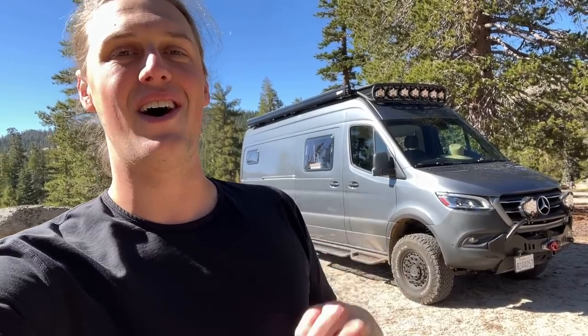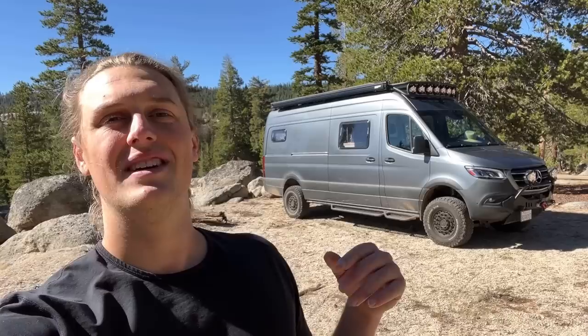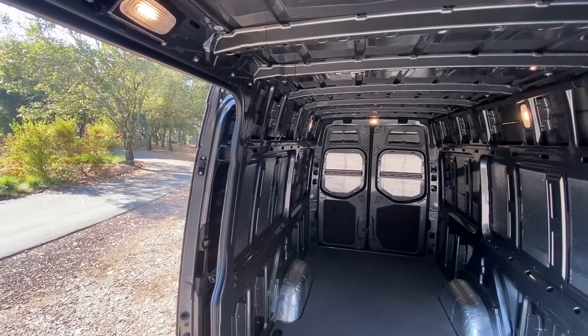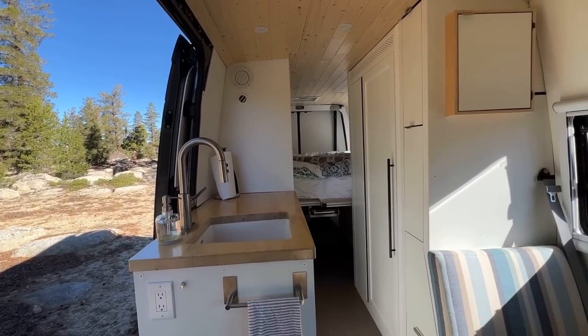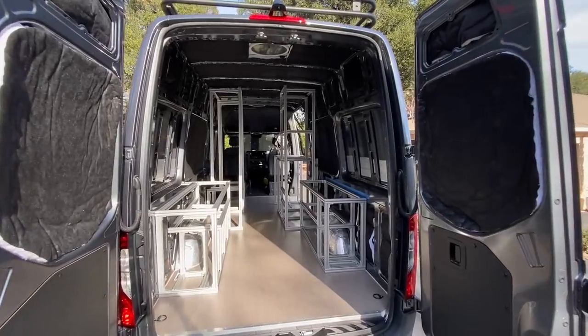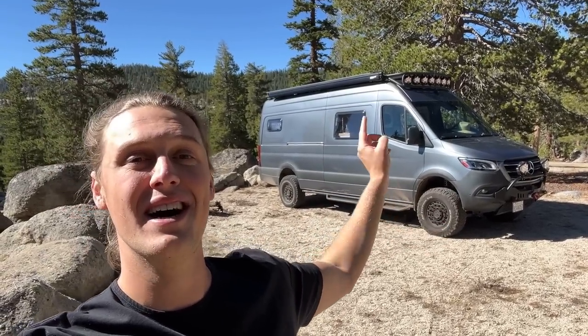What is up, guys? Seveno Savage here, coming at you today with the most exciting video I've ever made on this YouTube channel. Today we are finally doing the van tour. I'm a software engineer by trade and I've spent the last four or five years converting sprinter vans from a bare metal shell into a tiny home that you can take off-road. This right here is my latest creation — I spent about two years from start to finish converting this particular van, and I have to say with confidence that this is the coolest thing I have ever built.